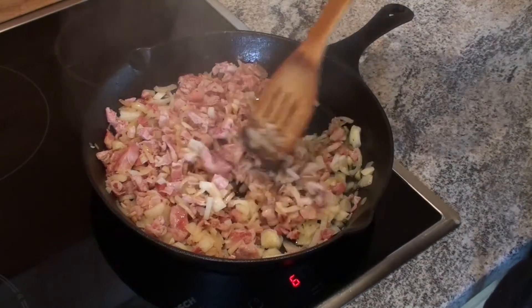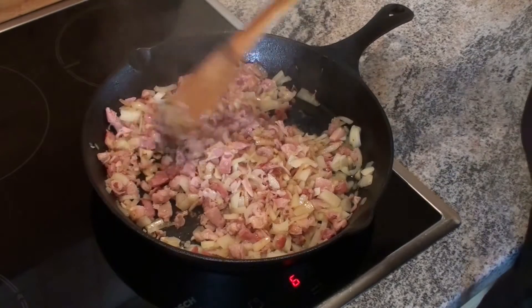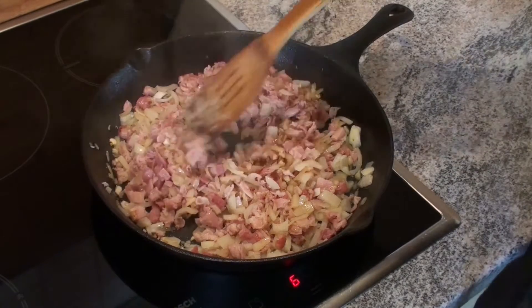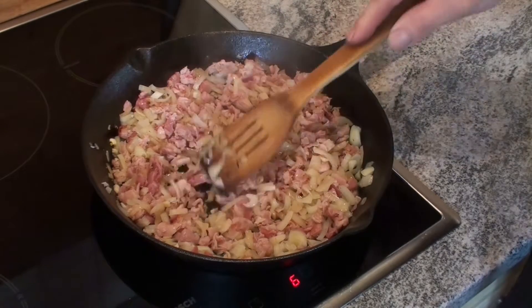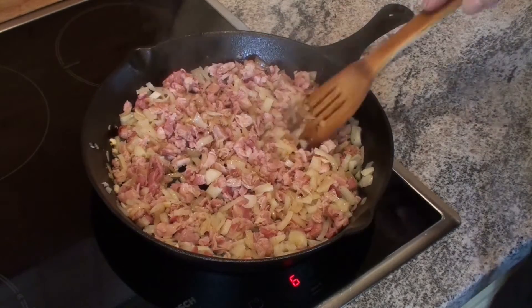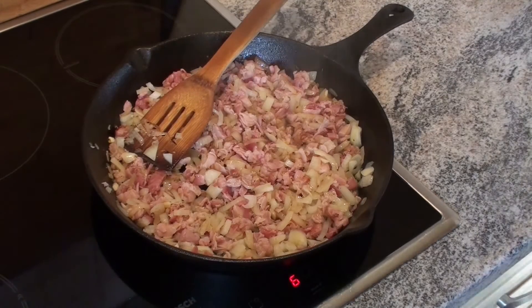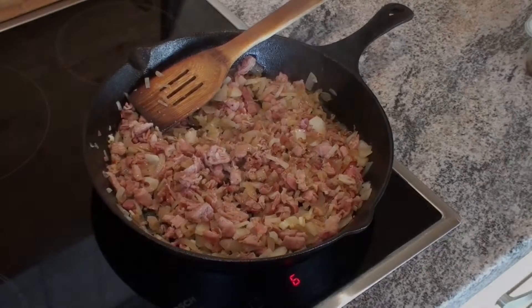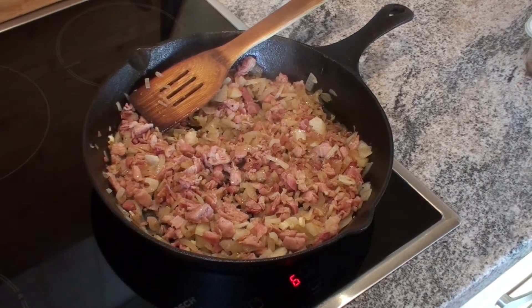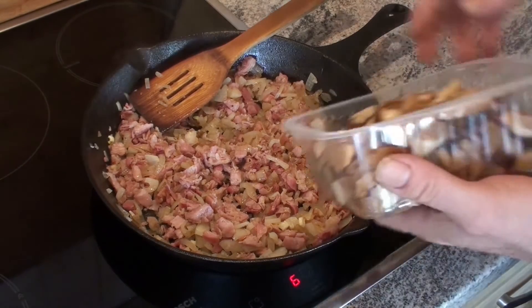Es geht einfach nichts über Petersilie aus dem eigenen Garten. In der gusseisernen Pfanne habe ich die Zwiebeln schon angedünstet, den Speck gleich hinzu. Das Ganze lassen wir jetzt noch ein bisschen ziehen und dann können wir auch gleich die Steinpilze mit hinzu tun. Das sieht ja schon ganz gut aus, dann kommen unsere Pilze hinzu.